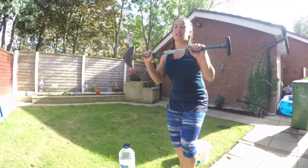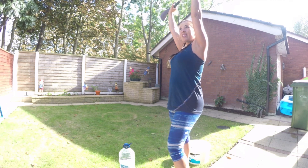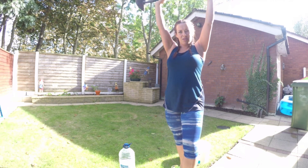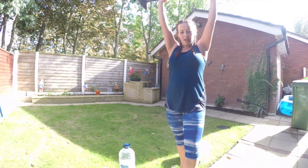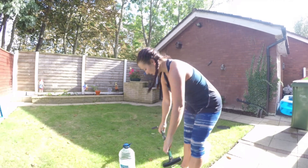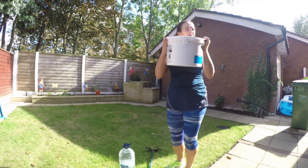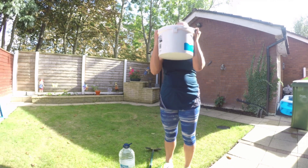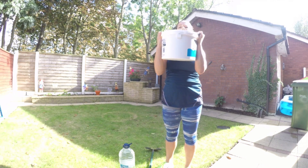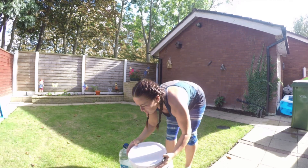The other side is the shoulder press — that's the movement by itself. Again, you can add weights onto it. We've got the paint tin that we used before, so once you're feeling a bit more confident, push it up — and that's all to do with your shoulders.